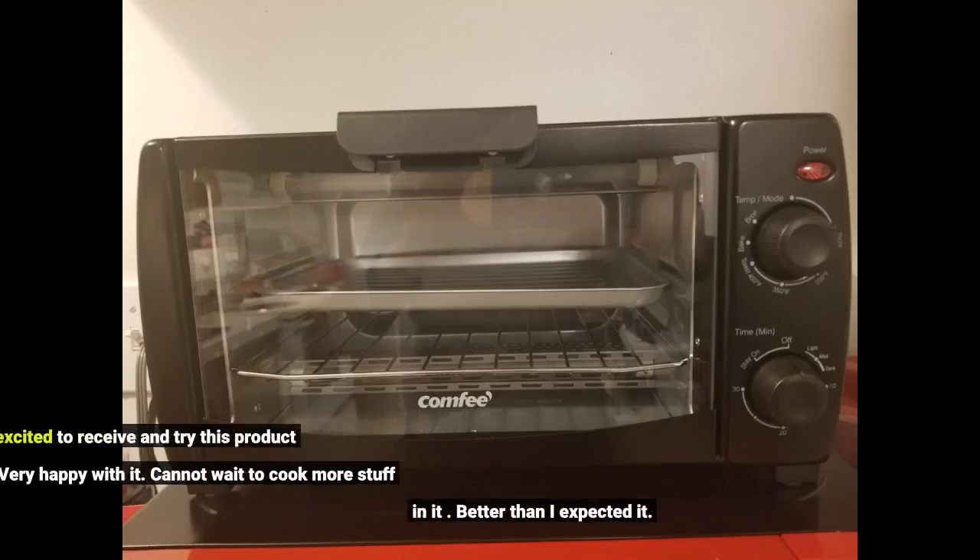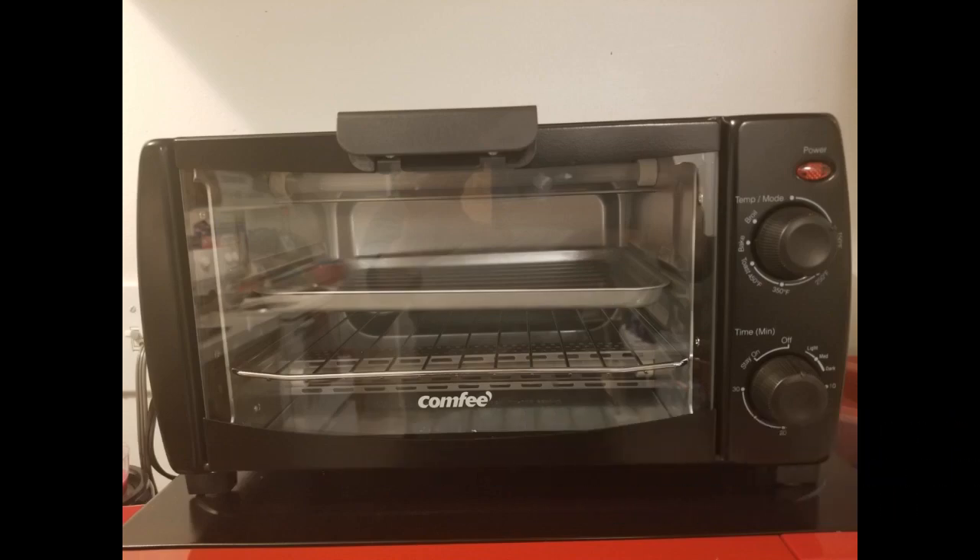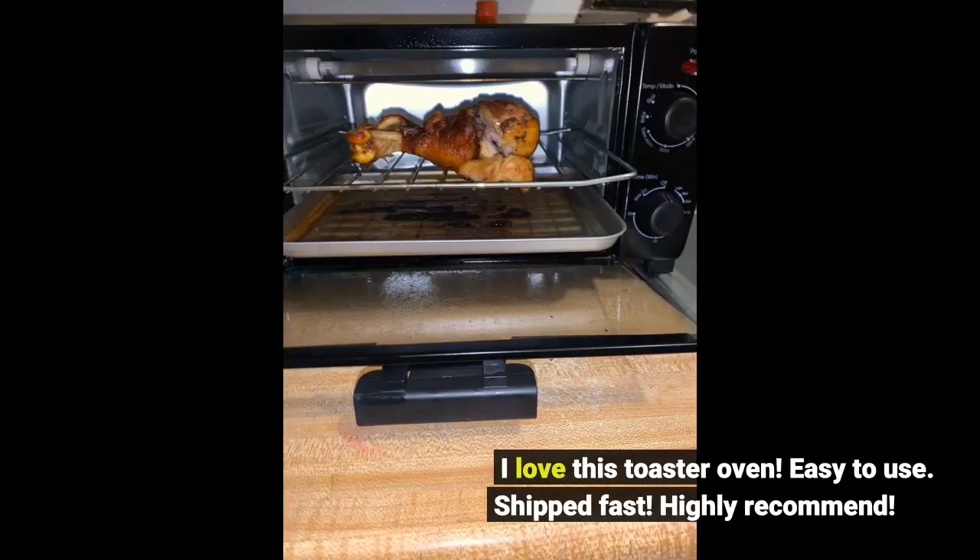Really excited to receive and try this product out. Very happy with it. Cannot wait to cook more stuff in it. Better than I expected. I love this toaster oven — easy to use, shipped fast, highly recommend.